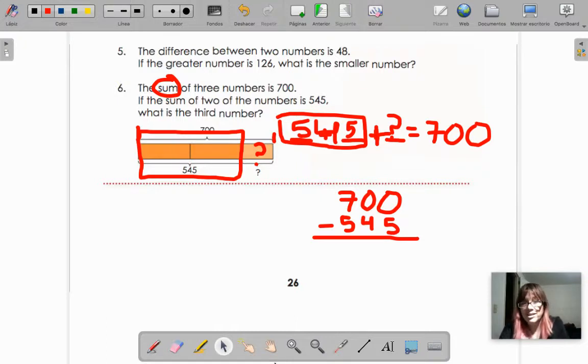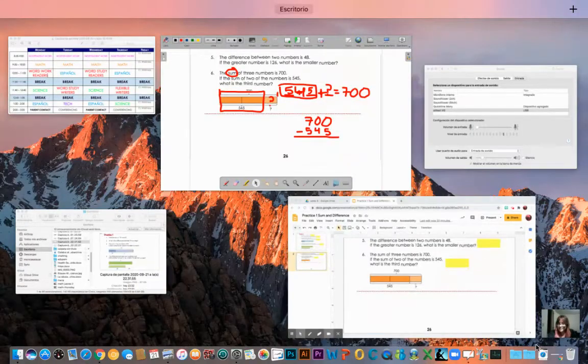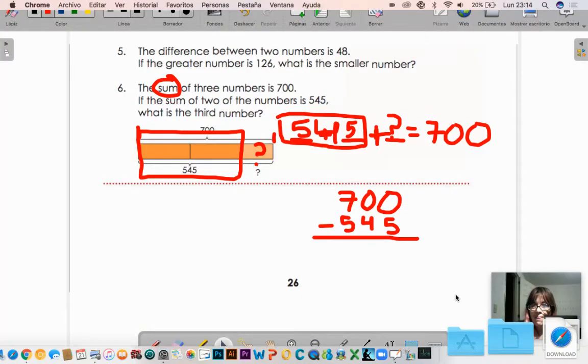Let's see in Google Classroom, in the Meet video, just to make sure everyone is finished, because now we're going to practice the three times table. See you in Google Meet. Thank you.